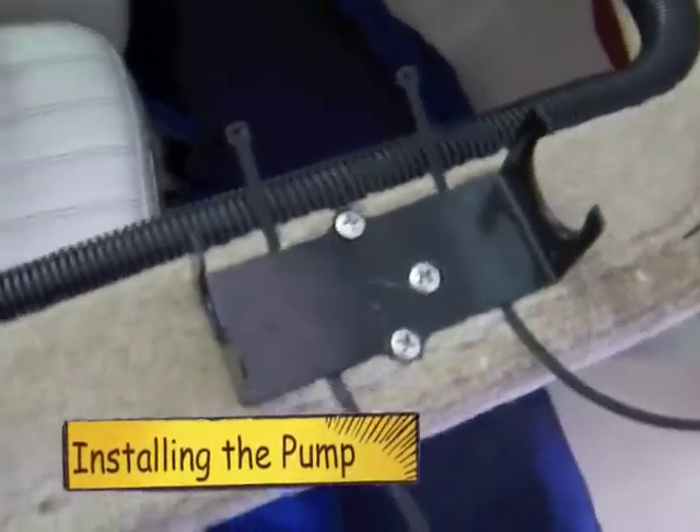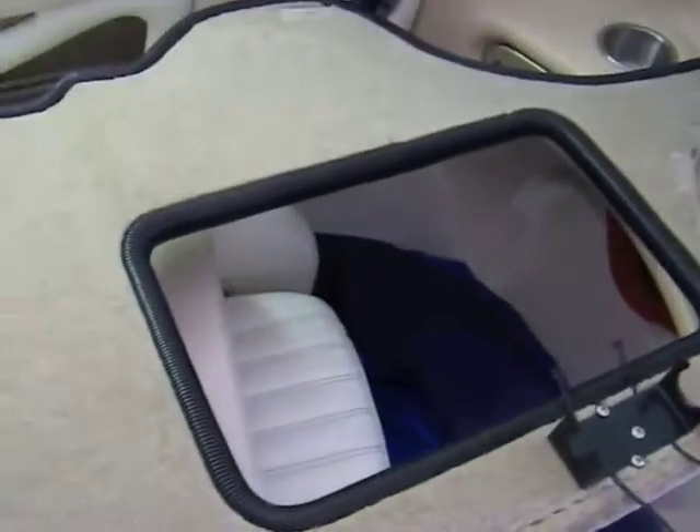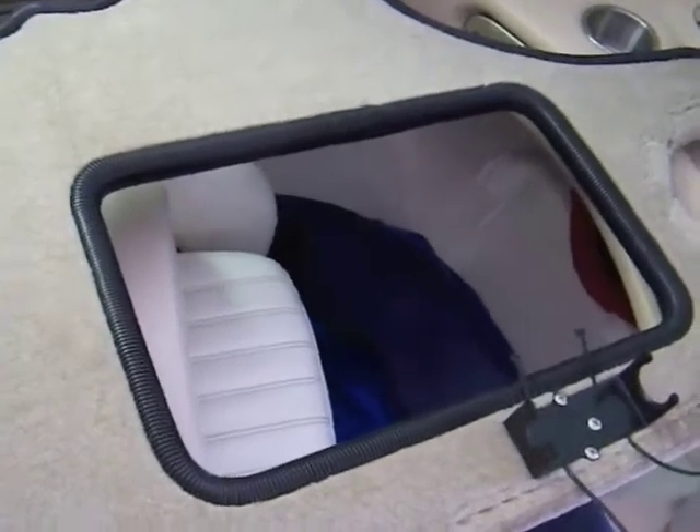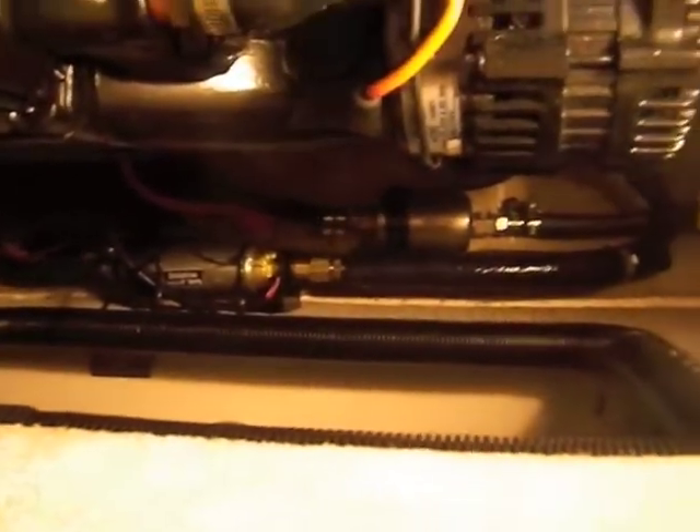I've mounted the bracket for the booster pump to the sidewall that goes beside the engine, so it'll be up out of the way and easy to service. And there it is, all installed, ready to go.